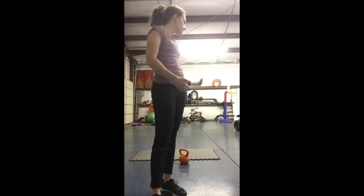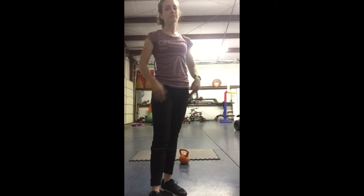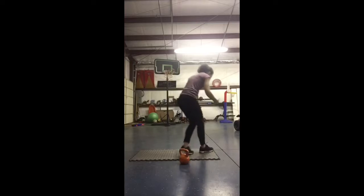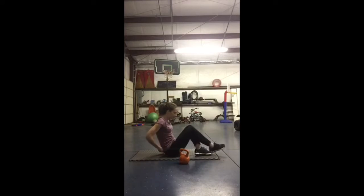We are on day three of the course series for this week. We will be using a kettlebell for this workout and there are three exercises in this one. The first one is a Russian twist with the kettlebell. Most of us are very familiar with this one but I will demonstrate just in case.